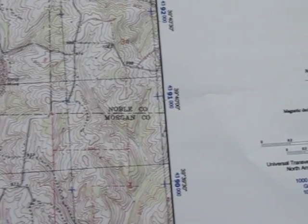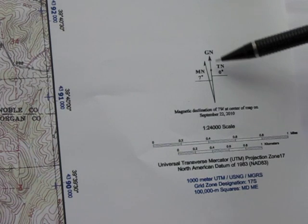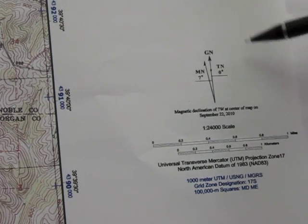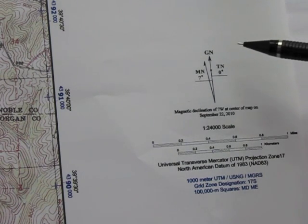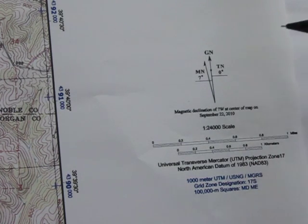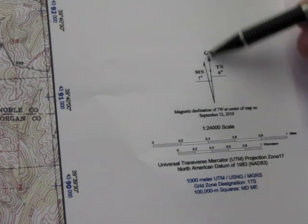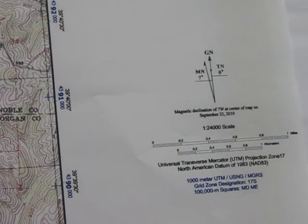The datum is posted on the map — mine is out to the side margin, yours could be on the bottom. It's going to show you grid north as well as true north, indicated by the star. In this case there are zero degrees between the two. It also shows magnetic north, with the declination at seven degrees to the west, which is important when setting up your compass — you'll add seven degrees to it. If it were to the east, you'd subtract seven degrees.